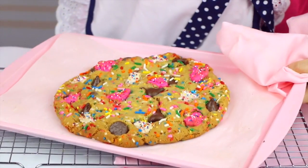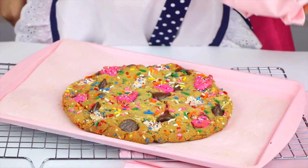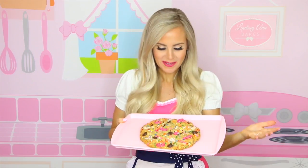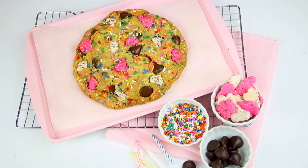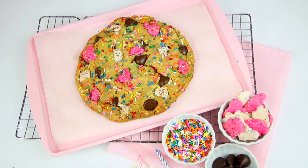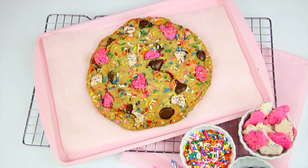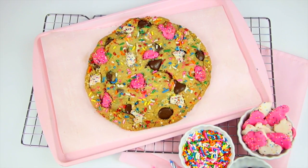How cool did it turn out? You can go ahead and serve this up with a tall glass of milk, or package it up and give it as a gift. If you know somebody whose birthday is coming up, make them this cookie — who wouldn't have the biggest smile on their face? We're going to let this cool in the baking sheet for about five to ten minutes before transferring it to a wire rack to cool completely, so we can keep those nice crisp edges and that soft chewy center.